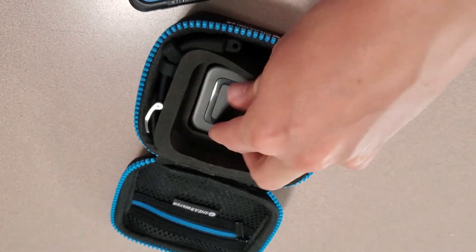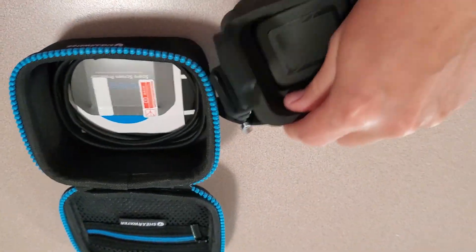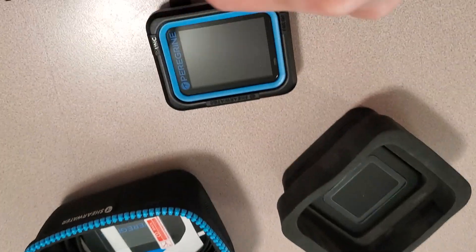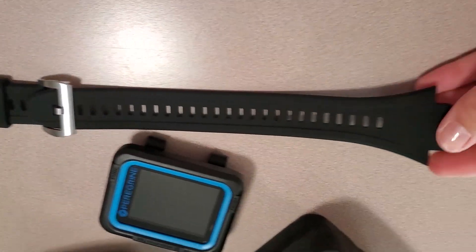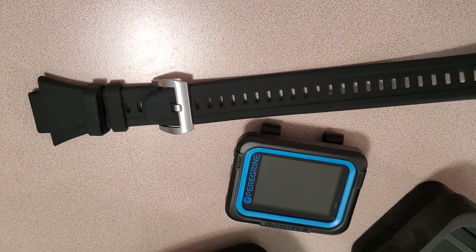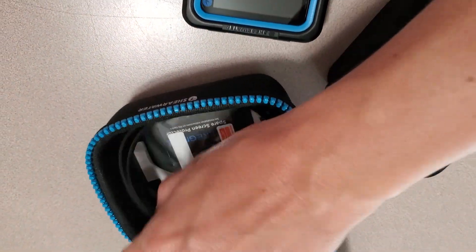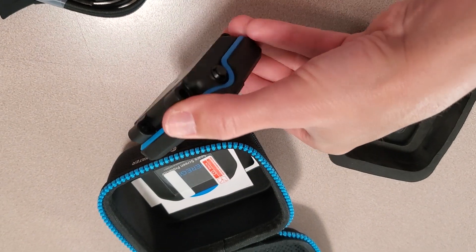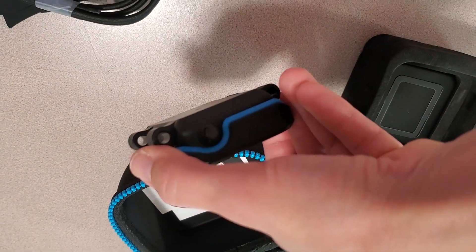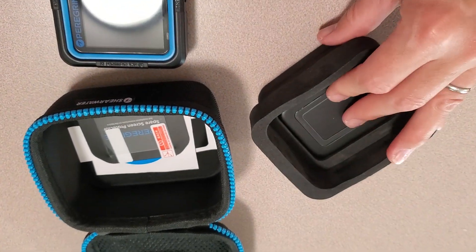It comes with a couple of different straps. Here we have one type of strap, and this is actually an extension as well, so it's big enough to put over your dry suit. I really like using the bungee cord, and it would just feed through these little holes here, which is really awesome. That stretches over dry suit, wet suit, all kinds of things — makes it really nice.